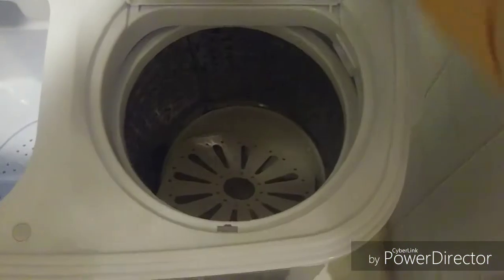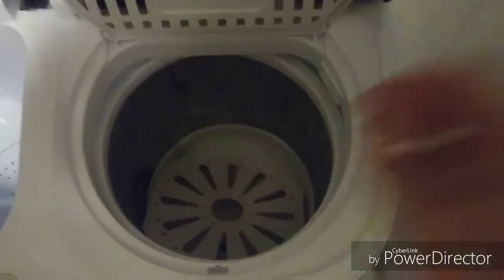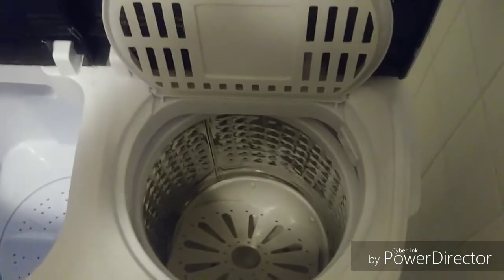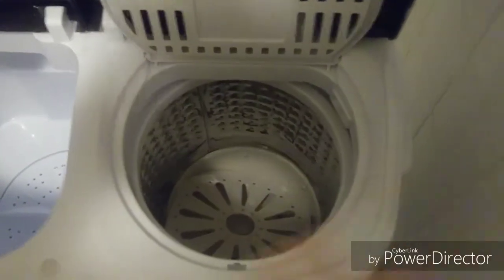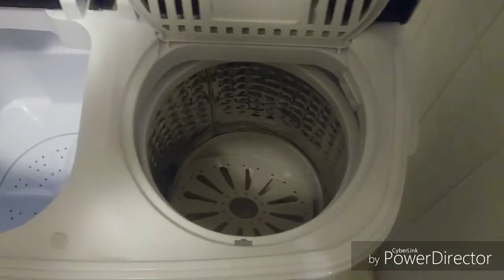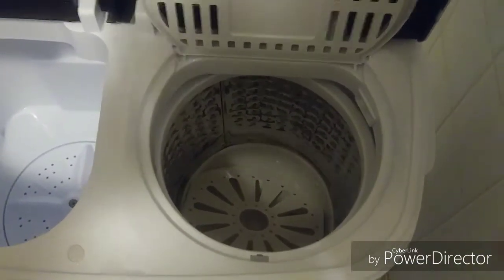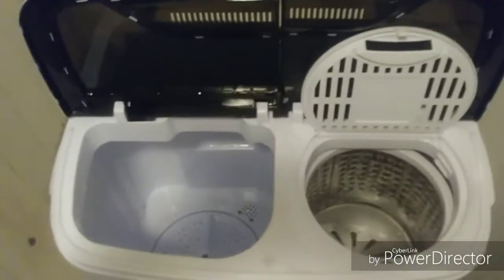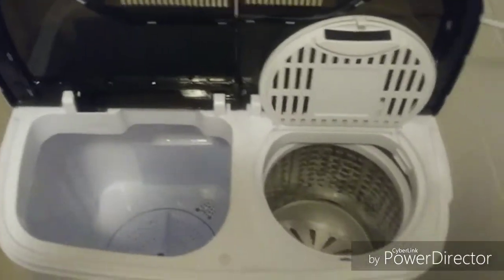The spin compartment works amazingly well — it leaves the clothes really almost dry, to the point that I can just hang them anywhere in the house and they'll be dry by the next morning.